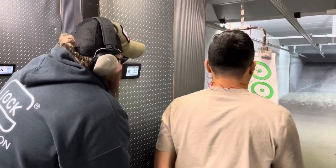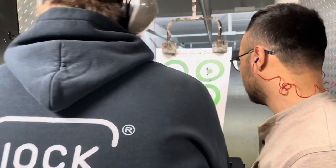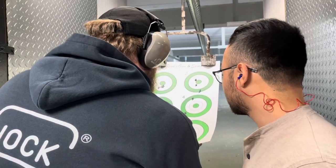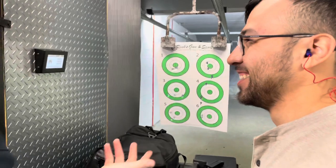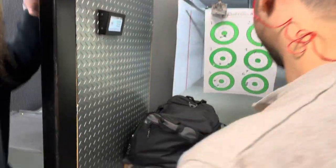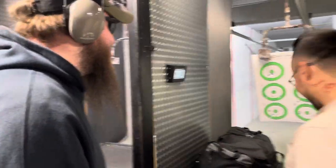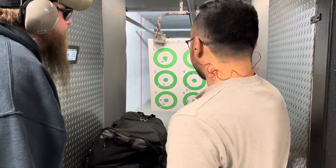Let's do it. I feel like it might have been down there. Hip fire accuracy, yeah. And we'll bring it back to the range.